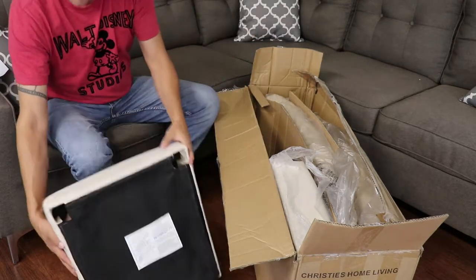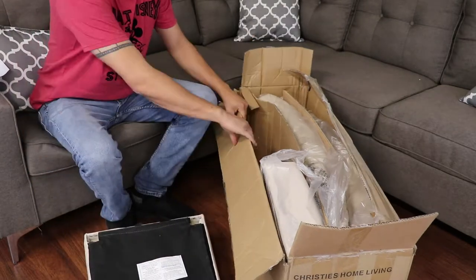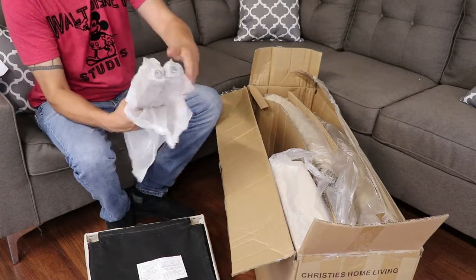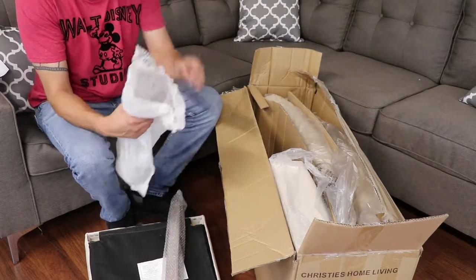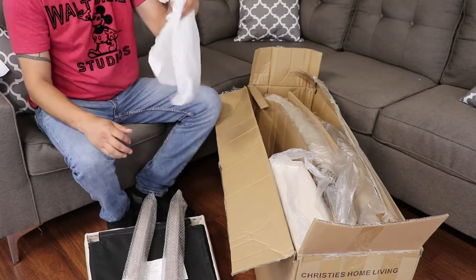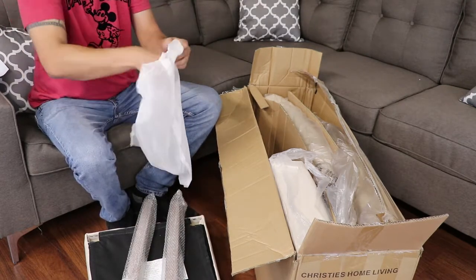Right below the seat are two legs — there's one, there's two — and inside that same bag is all the necessary hardware.